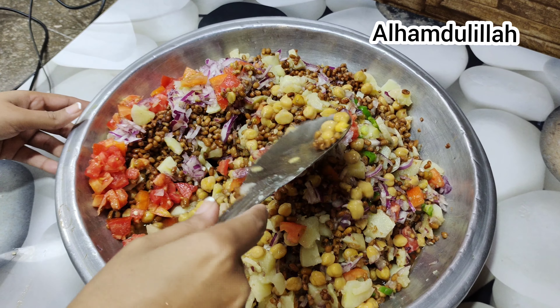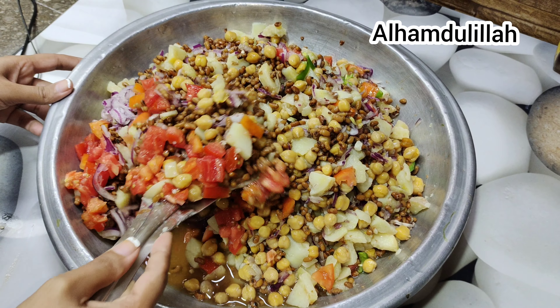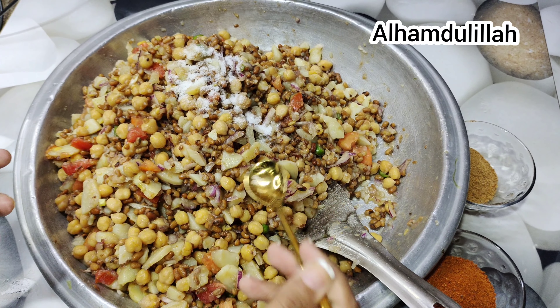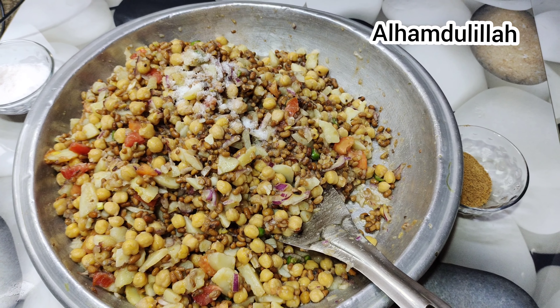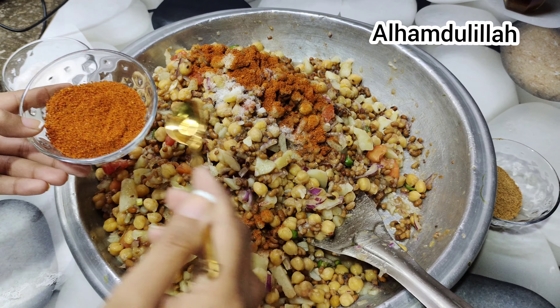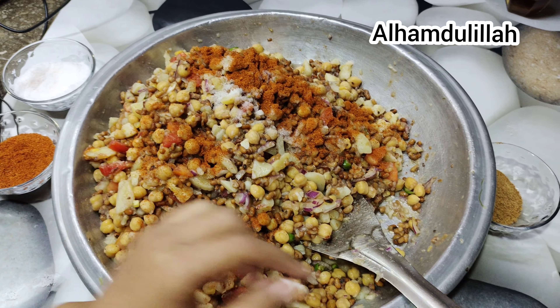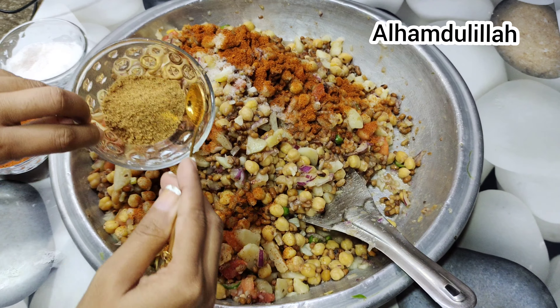Now add the basic spices: a little bit of salt and a little bit of red chili. After that, add chaat masala — chaat masala is a Pakistani spice blend, you can Google it.